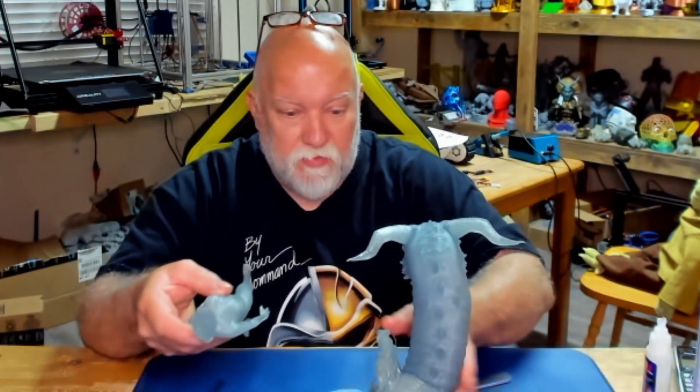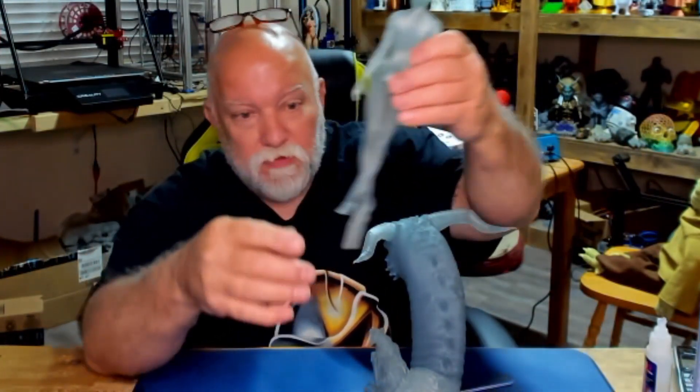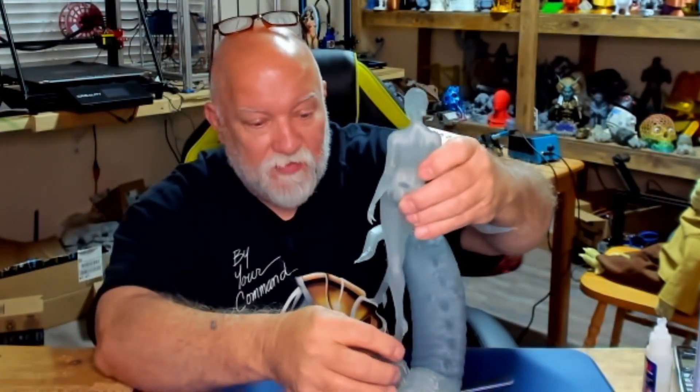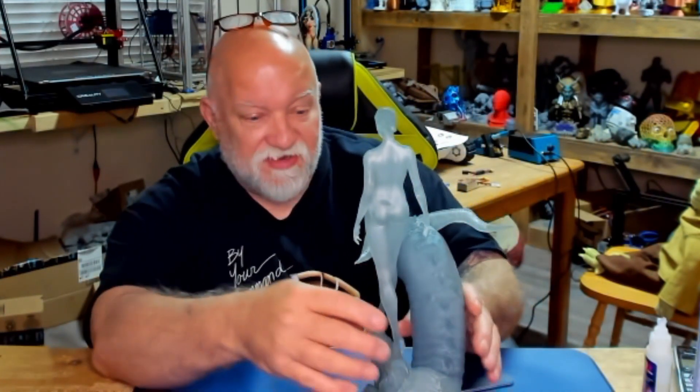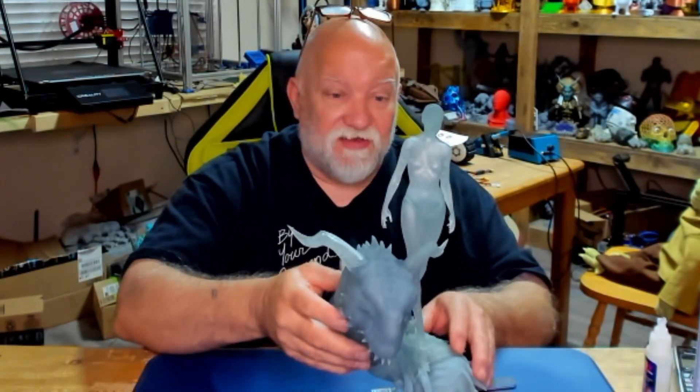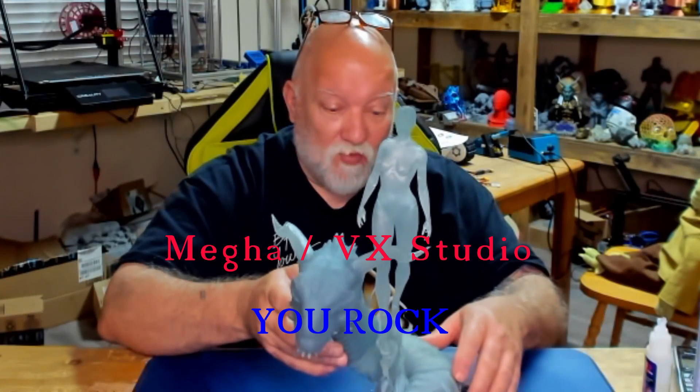That way I can get it lined up where I want it. Let me show you where I'm at here. I'm not going to glue her to the base obviously - I've got to prime all this and paint it. So the dragon will get painted separately from her, and then I can put it in place after the fact. But that is beautiful, that is a work of art.